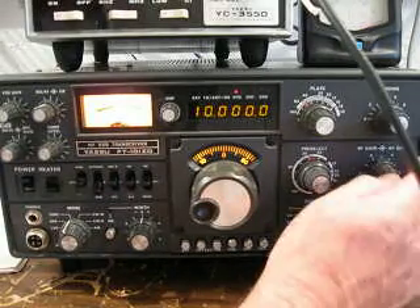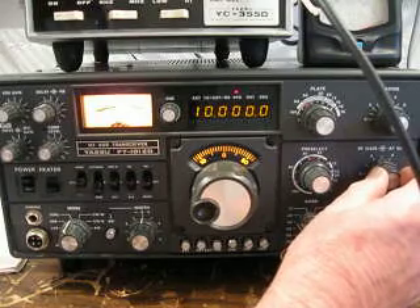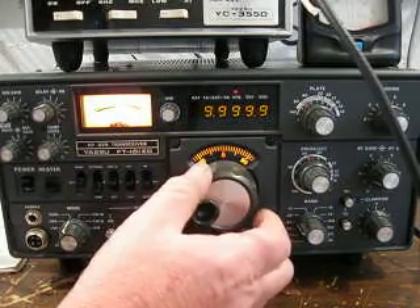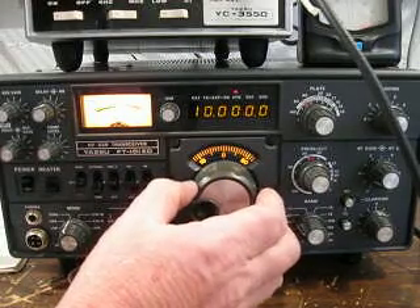We're going to turn the volume up and listen to the station. Then what we're going to do is tune either side of the station and you'll hear a growl. If I tune, I hear the frequency change, and you can see it goes out.